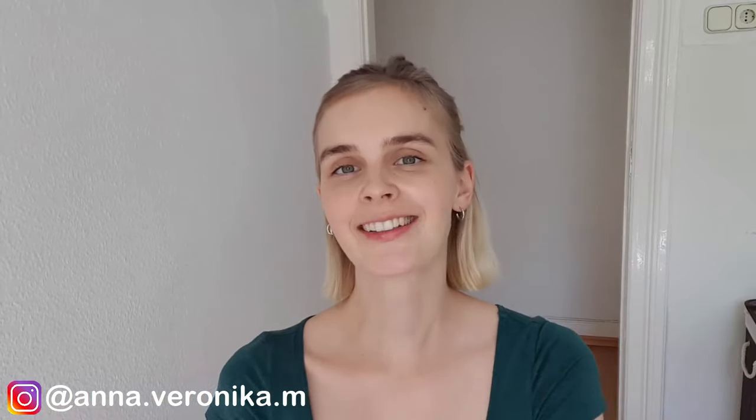I'm looking forward to seeing you again in this video and in my next video as well. Subscribe to my channel, give the video a thumbs up, and comment down below what other video wishes you have. I wish you a great week — till then, bye bye!